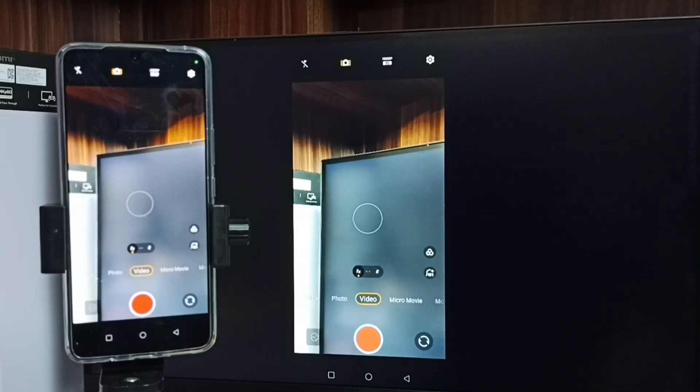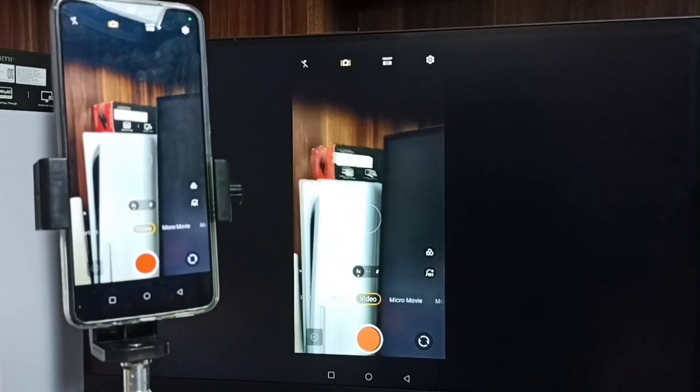Hi friends, in this video I will be showing two methods to connect mobile phone camera to Google TV.